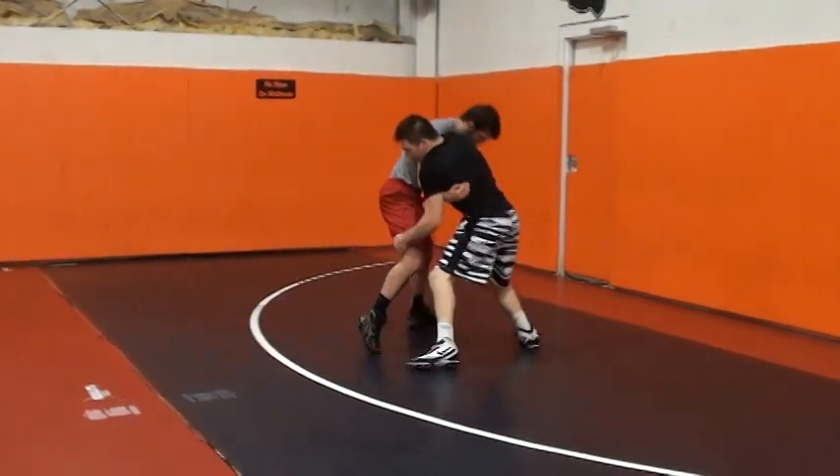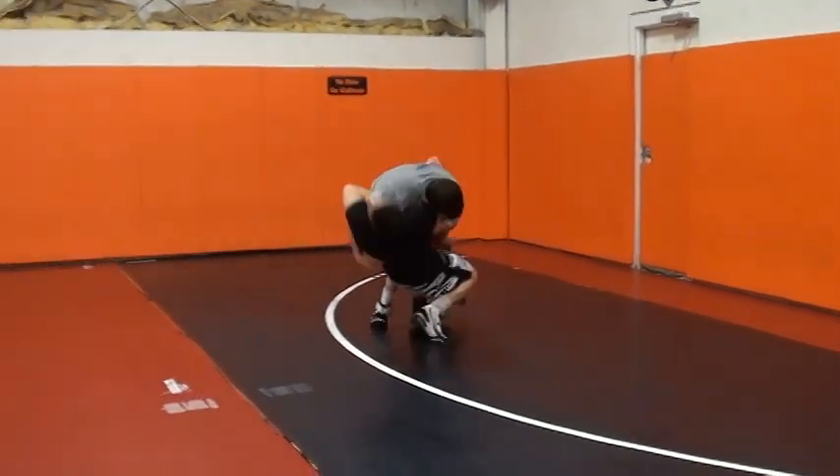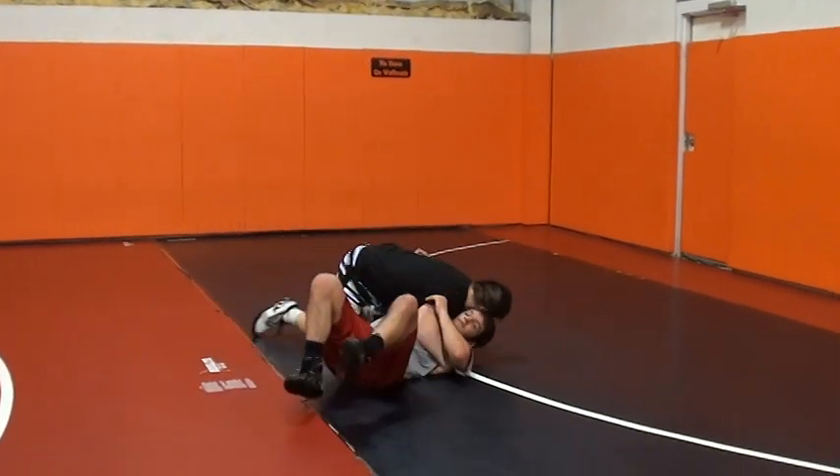I push into him, you fight in, I feel him push in — that's where I need to go. Step around, hop, and get that pin.